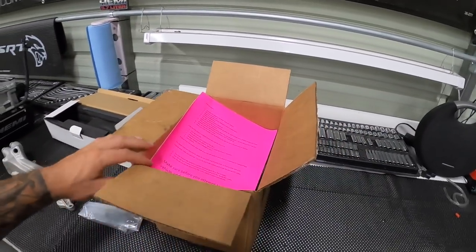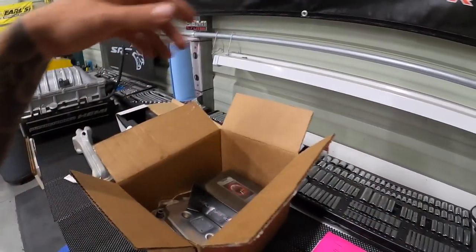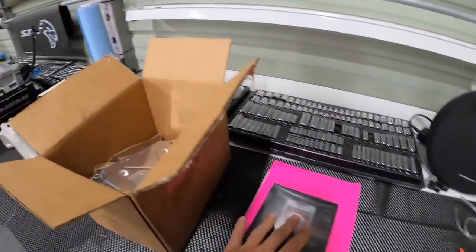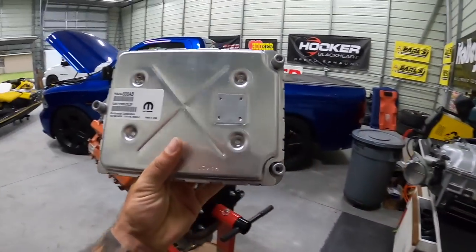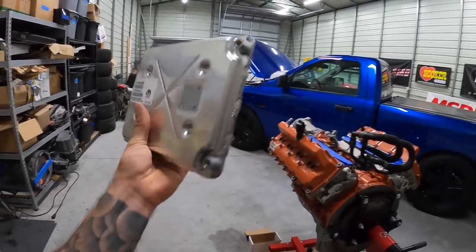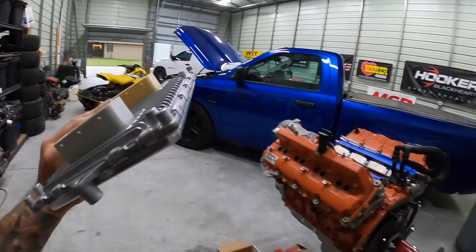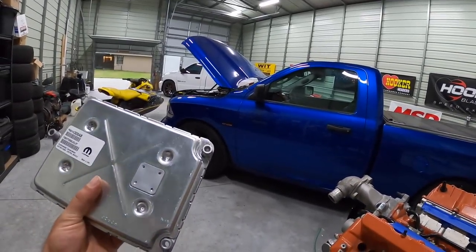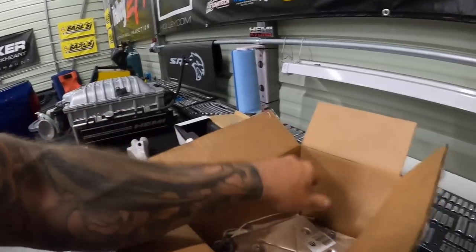We finally received our PCM. Huge shout out to Diablo Sport — they hooked us up with our PCM and tuner. We've got the Diablo Sport i3, the instructions, and a brand new Mopar controller. This PCM has a Hellcat part number and is going to make everything compatible — talking to our Hellcat engine in our fourth-gen RAM.